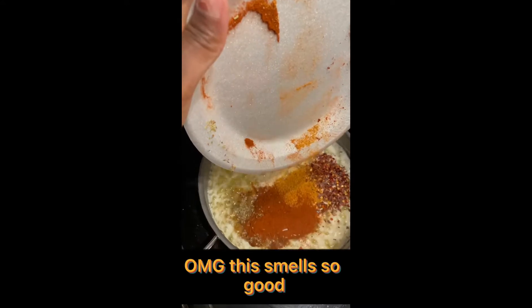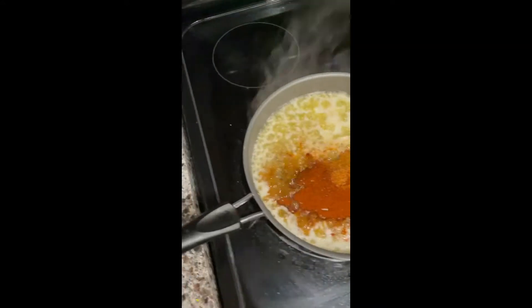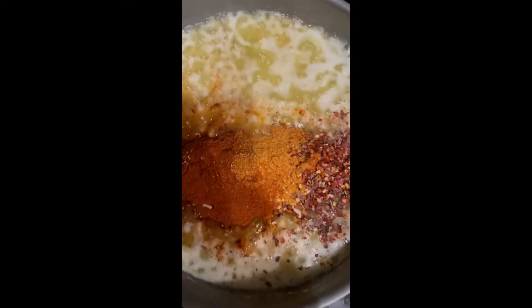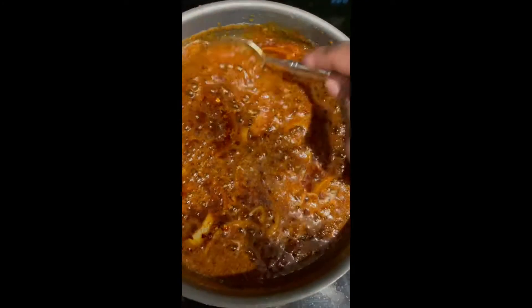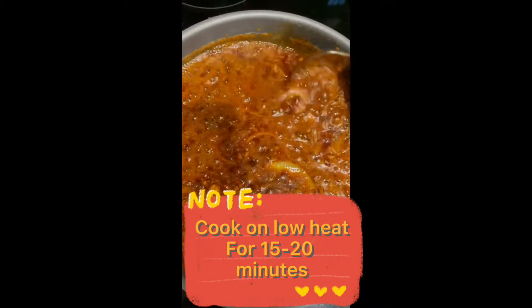OMG this smells so good. Cook on low heat for 15-20 minutes.